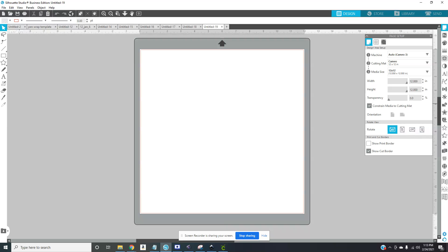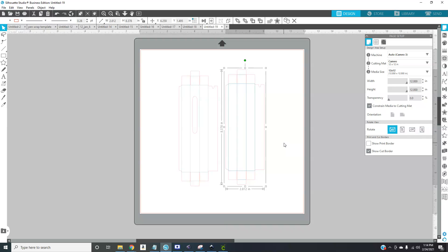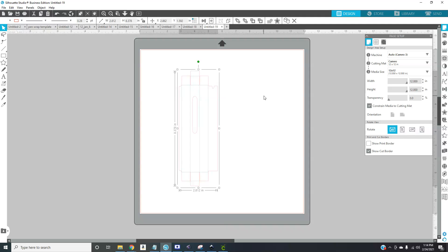For Silhouette Studio, I'm going to open the scoring file, because your Cameo can score without a score blade, which is pretty cool. The dimensions are already correct for Silhouette Studio so you don't have to do anything there. You get two options: a box without a window and a box with a window. I don't want the box without a window, so I'm just going to delete it — and now we are ready to customize it.